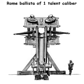Early versions projected heavy darts or spherical stone projectiles of various sizes for siege warfare. It developed into a smaller precision weapon, the Scorpio, and possibly the Polybolos.